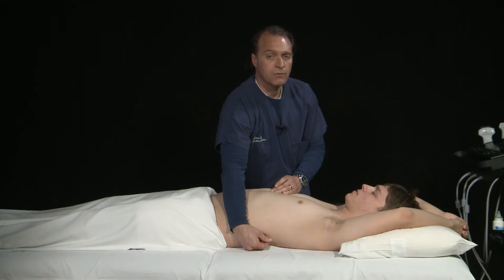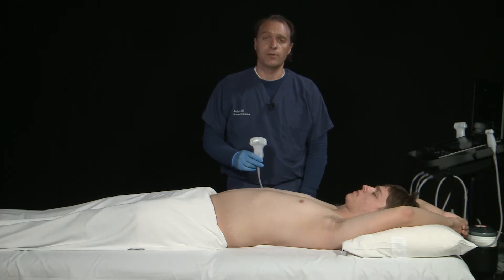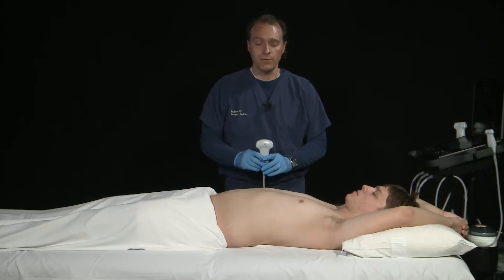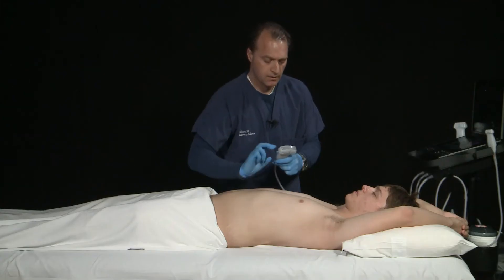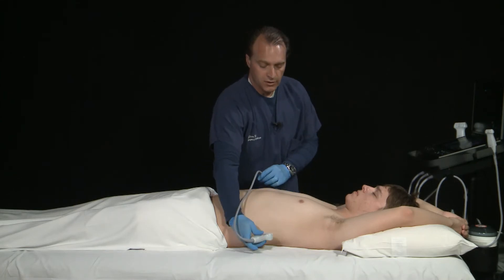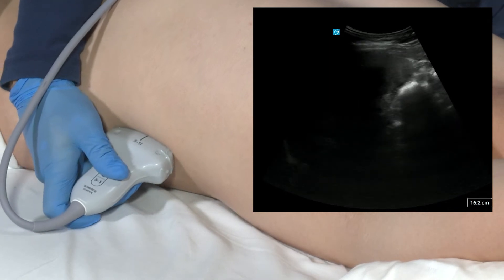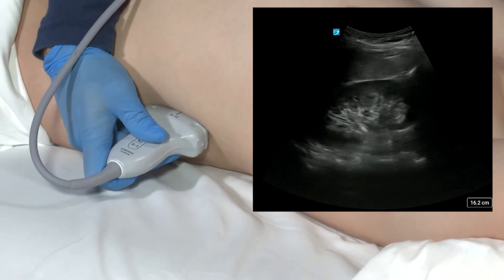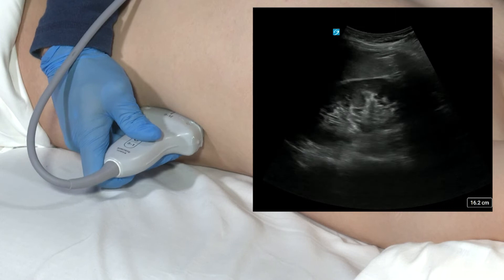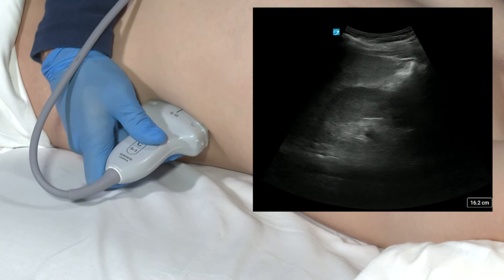The marker dot as we start off will be pointed towards the patient's head. When imaging the left kidney, we will again use a curvilinear transducer. We're going to start off in the long axis view by finding the xiphoid process and drawing an imaginary line all the way to the posterior axillary line. Our hand is actually going to be resting on the bed as we perform this exam. As we look to obtain the image, we will find both the spleen and the kidney. We will focus on the kidney and may need to rotate the transducer in between the ribs to improve our view.